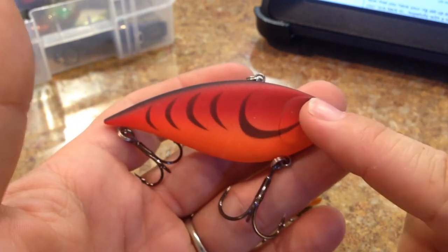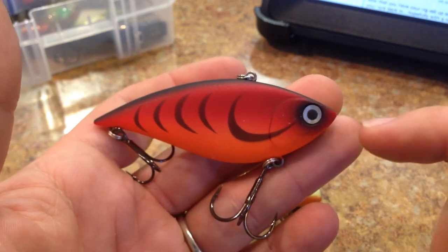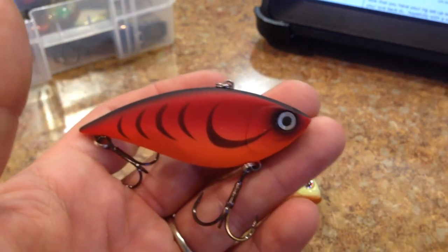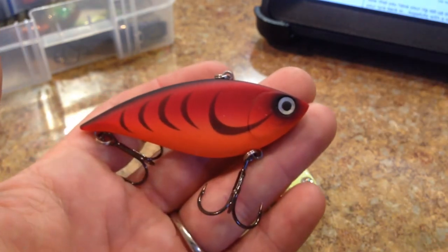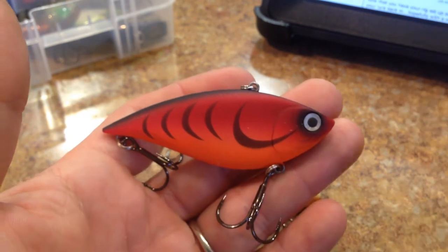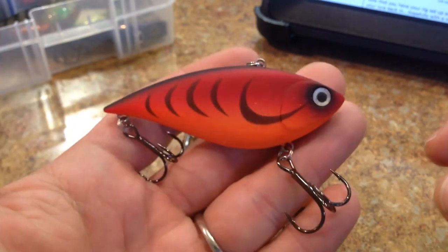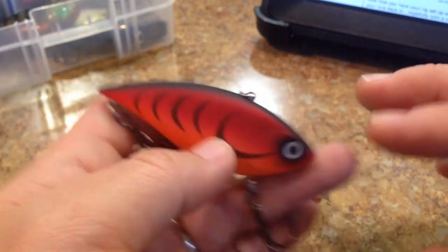The thing I like about this lure — and there aren't a lot of lipless crankbaits out there that do this — is that the ones I covet are the ones that have a medium fall. Not a slow fall and not a fast fall, because most of them have a fast fall. I don't want a slow fall either because I want to fish lipless crankbaits fast. But with a medium fall, I can throw it up shallow and still rip it without getting caught in weeds and rocks. I really covet the ones with a medium fall, and this one has a nice medium fall.